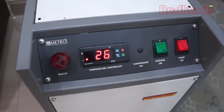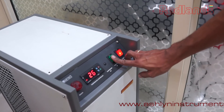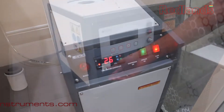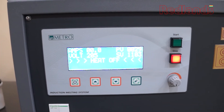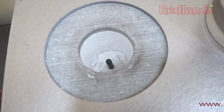Switch on the chilling unit. Switch on the induction unit. Observe the increase in temperature control. Switch on the mains on the induction melting furnace. Set the temperature to 300 degrees before inserting the crucible.